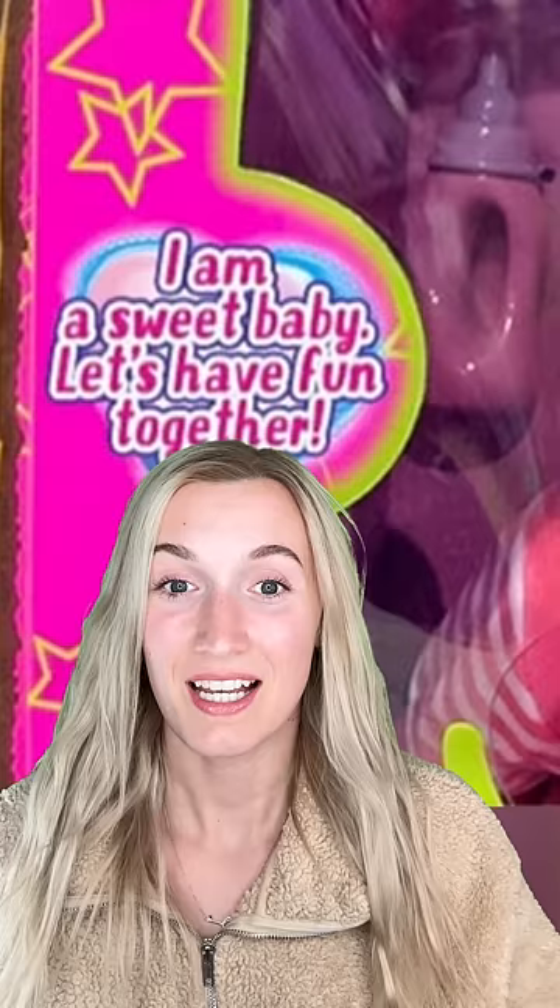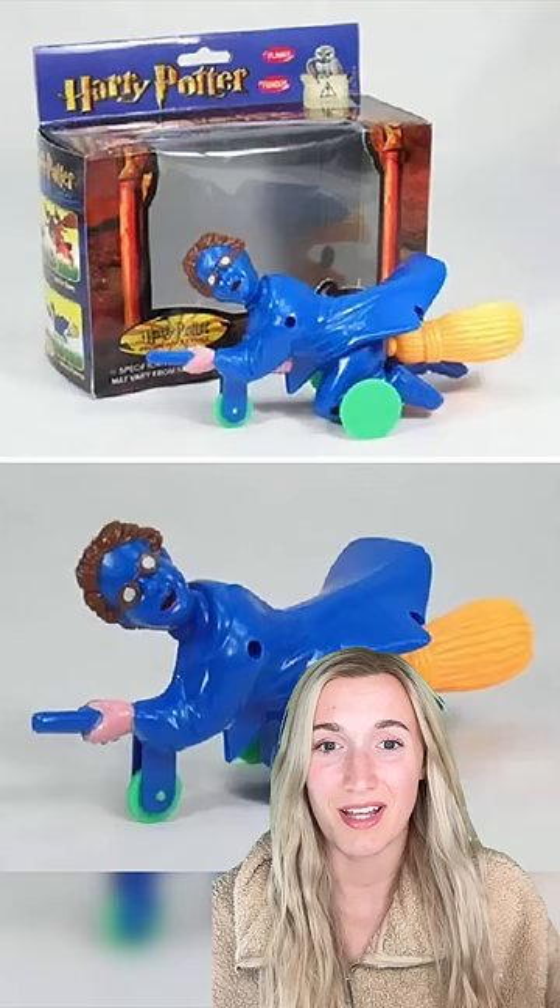I am a sweet baby. Let's have fun together. You don't look too sweet. And why this designer made Harry Potter blue, I don't know.